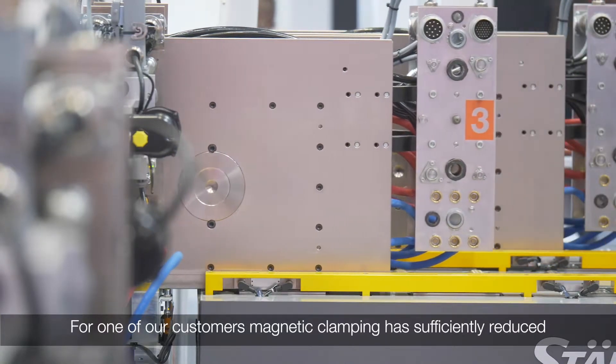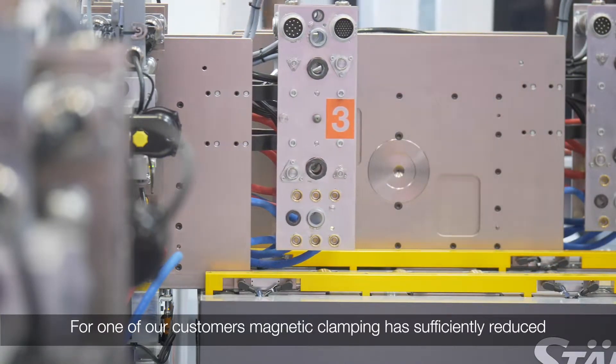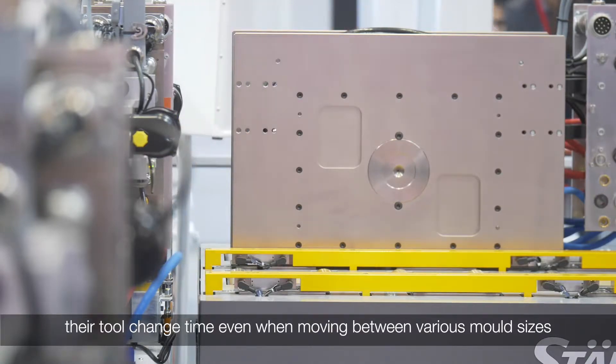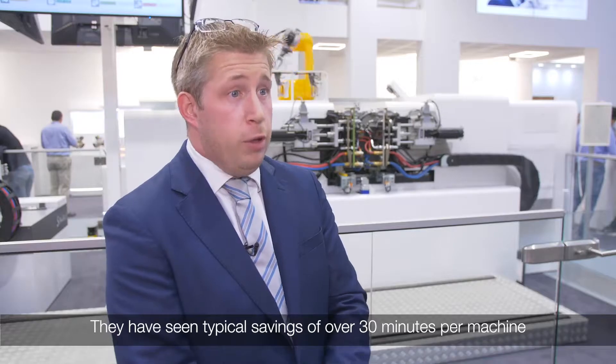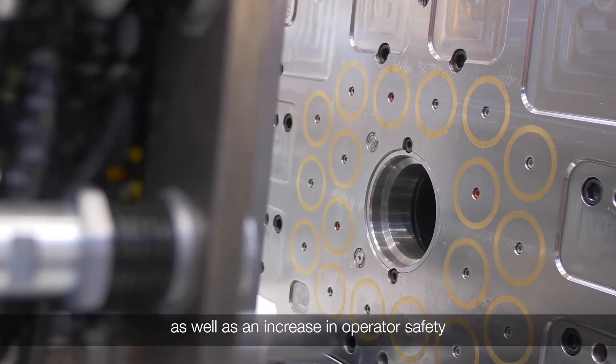For one of our customers, magnetic clamping has significantly reduced their tool change time, even when moving between various mould sizes. They've seen typical savings of over 30 minutes per machine, as well as increasing operator safety.